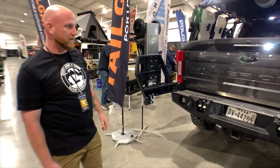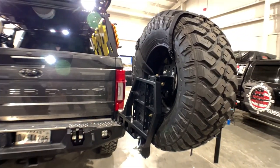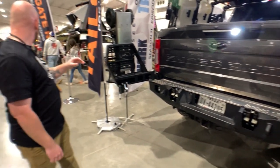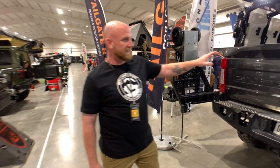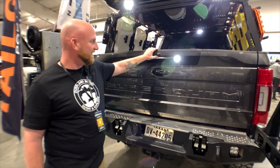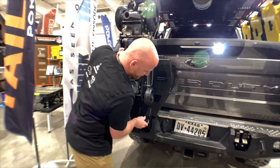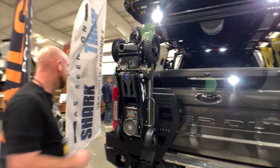On the rear, we have an Expedition 1 rear bumper with dual swings. This is their heavy-duty tire swing because this is a 40-inch tire. One thing about the Ford rear bumpers from Expedition 1 — behind the license plate is a winch mount, so I can actually have a rear winch. I'm still waiting on the plate to get here. They also do a rear camera relocation. Also running a Pro Eagle Jack, 3-ton jack.